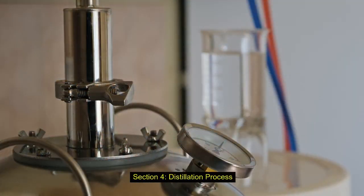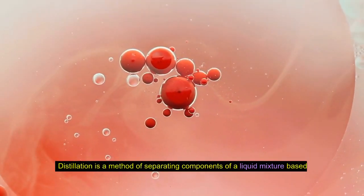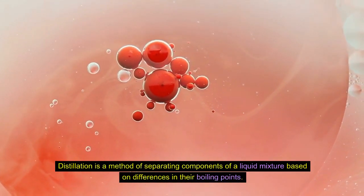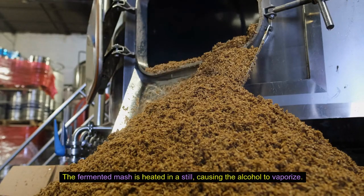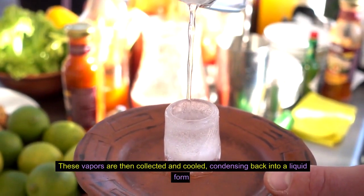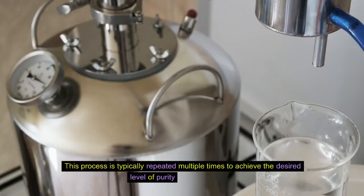Now let's dive into the heart of vodka production: distillation. Distillation is a method of separating components of a liquid mixture based on differences in their boiling points. The fermented mash is heated in a still, causing the alcohol to vaporize. These vapors are then collected and cooled, condensing back into a liquid form. This process is typically repeated multiple times to achieve the desired level of purity and smoothness.